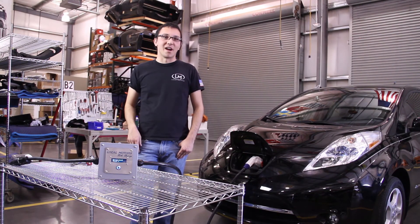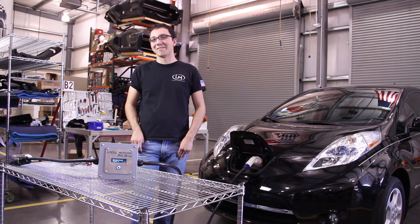The Slick Charge is in stock and ready to ship. Just go to locomotors.com/shop and you can get it to your house in a few days.